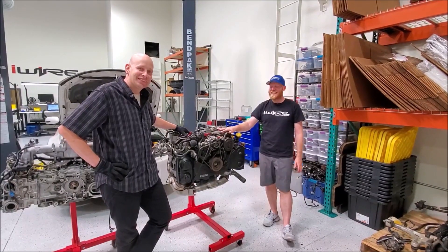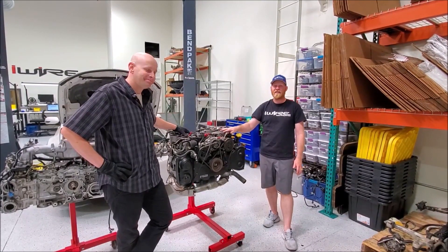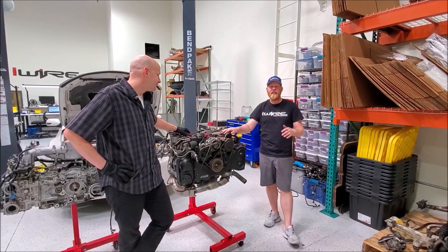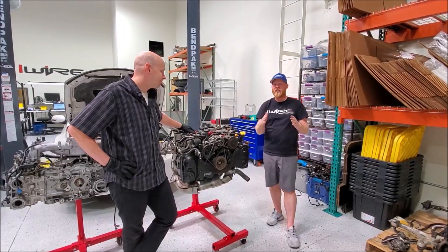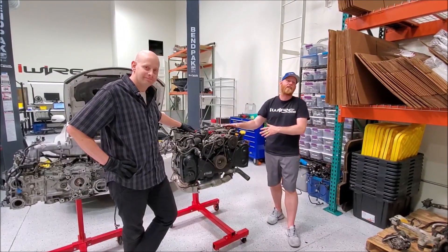Now that we've looked at the key components to help you identify which parts are which, take a look at the link in the description because we'll break down how to identify which engine you have based on those characteristics.